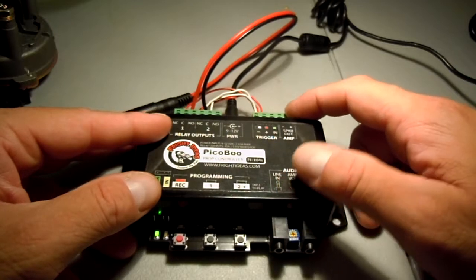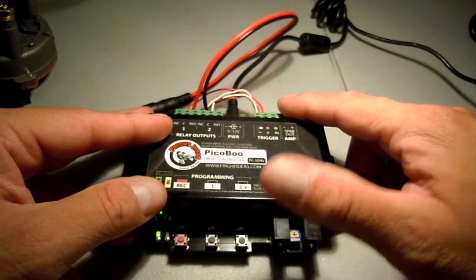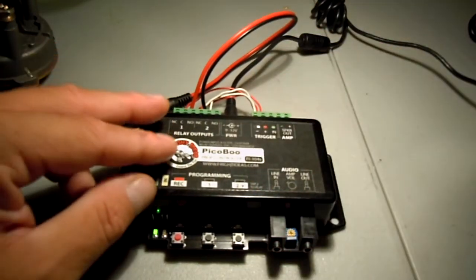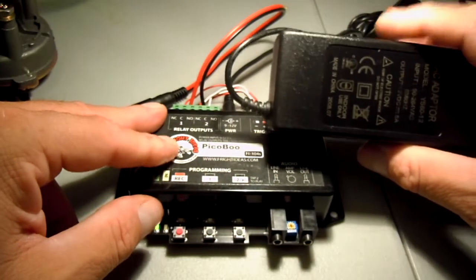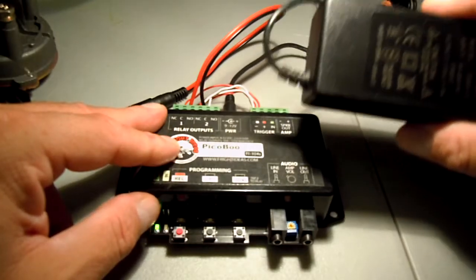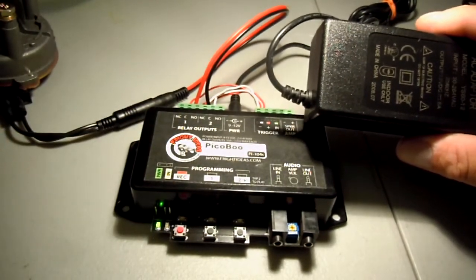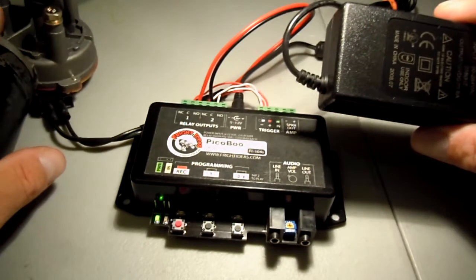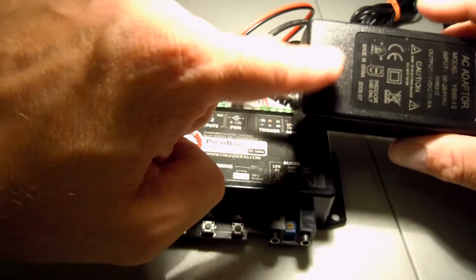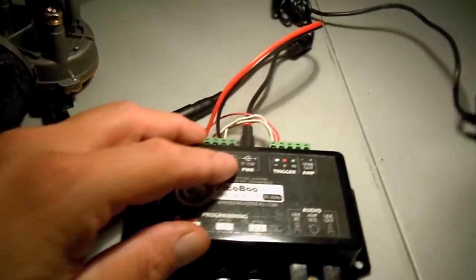I don't have my thumb trigger, PIR, or step mat to trigger this. Before I go further, I have to say: I am using a 12-volt 5-amp power supply. You have to have at least 5 amps — if you don't, it will not have enough force to operate your wiper motor. 5 amps is the minimum. I'm using the power supply that came when I purchased my Monster Guts kit.